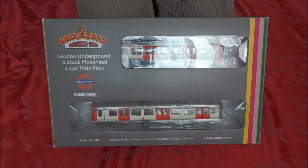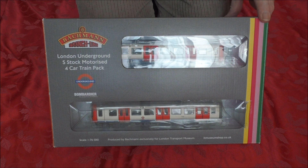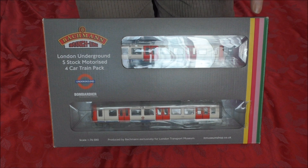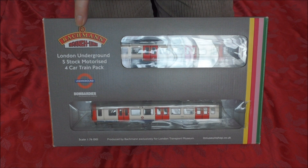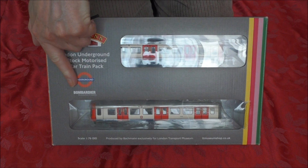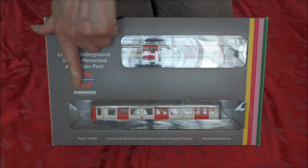This train pack was made exclusively for the London Transport Museum and it's only available from them. It's a very interesting collector's item — you get the Bachmann logo, the London Transport roundel, and also the Bombardier mark here.